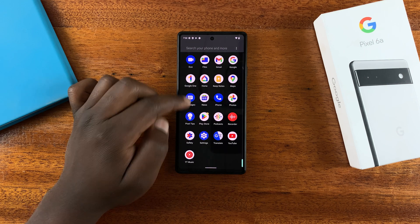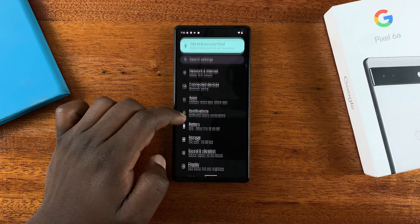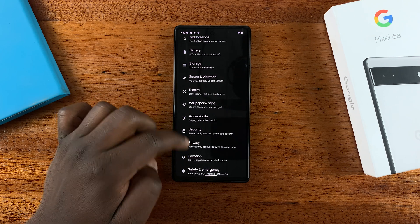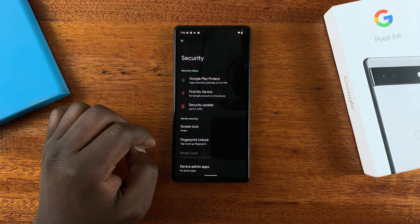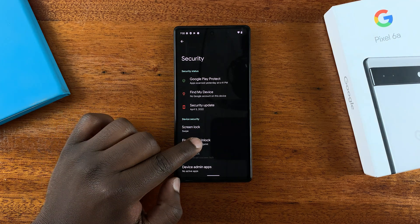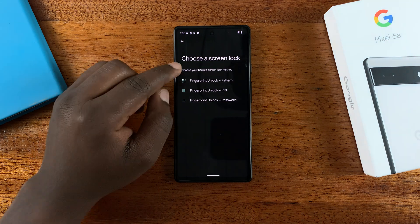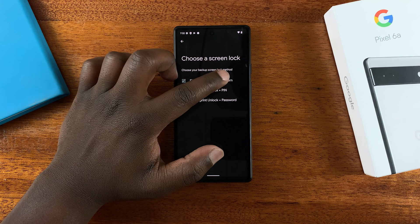First, go to Settings, then under Settings scroll down to Security and tap on that. Then under Security, tap on Fingerprint Unlock.